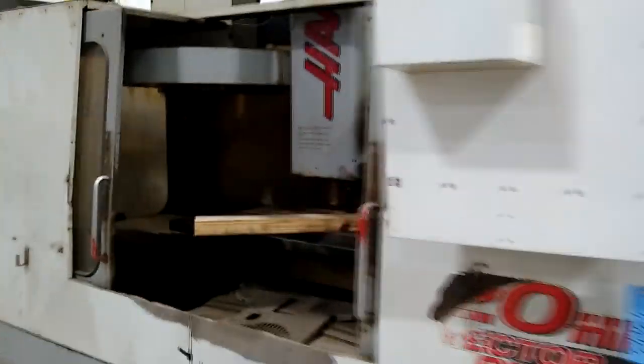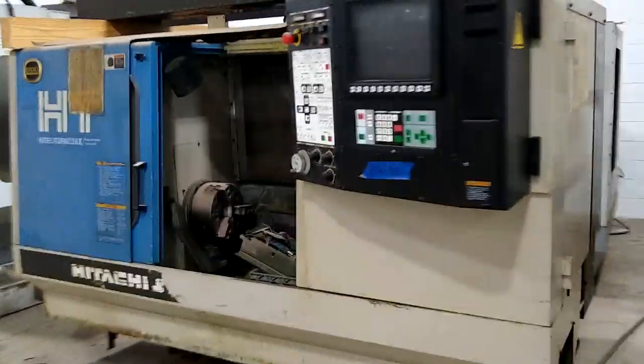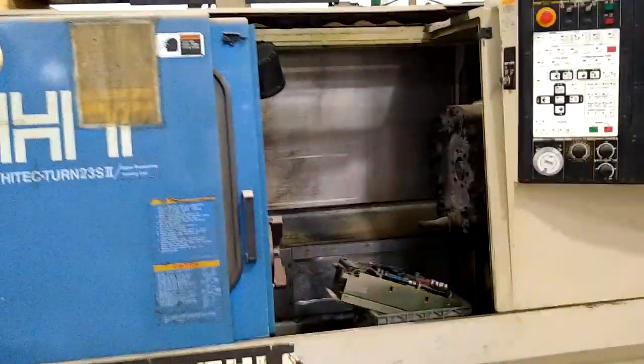Hey, what's going on YouTube, long time no see. I'm back at it again with another video — this one is a little bit different from what I usually do. What you're looking at here is just me at a warehouse where they sell used CNC VMCs, and I'm just looking at some of the big boys that they have.